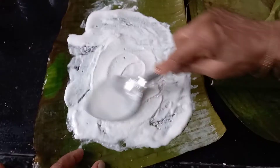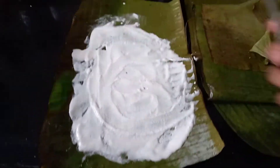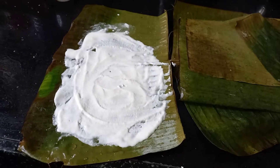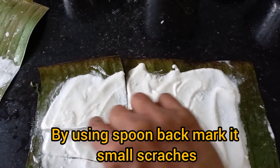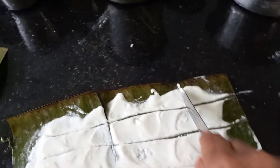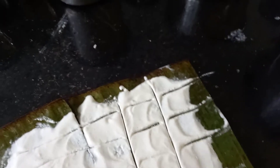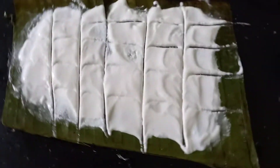With the help of rice batter, prepare rotis on banana leaves. Banana leaves should be cleaned on both sides and washed properly. After spreading the rice batter, cut those rotis into small pieces.